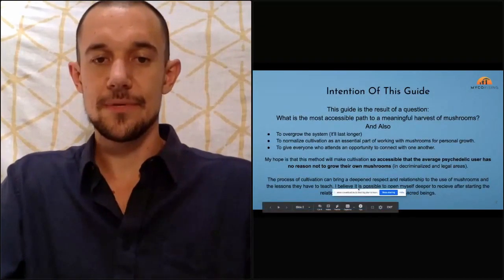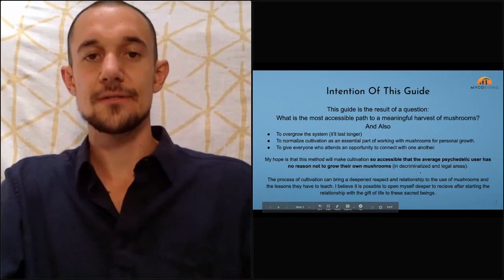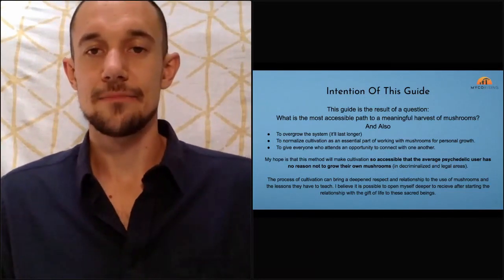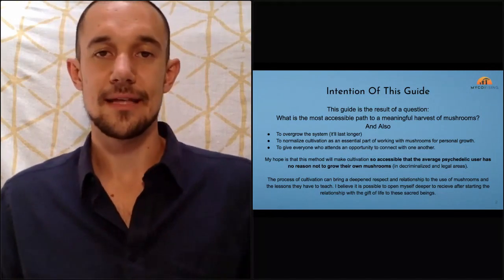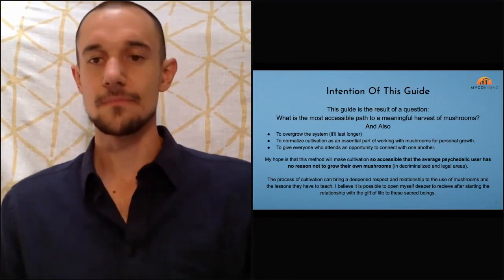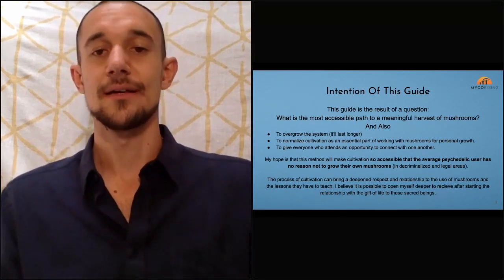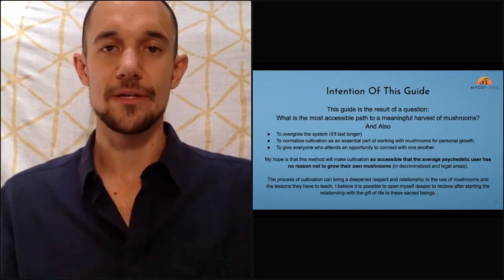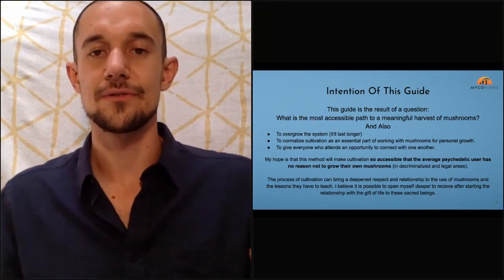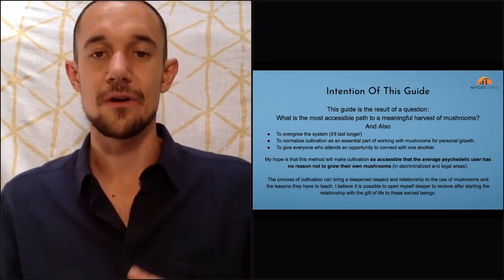That's why I love this title so much — thanks Alessandra. This guide is a result of me asking: what is the most accessible path to a meaningful harvest of mushrooms? I did a bunch of my own research and experience and landed on PF Tech as the base foundation. It's great — it doesn't require a pressure cooker, you can use a spore print ordered online, and it doesn't require a lot of knowledge.